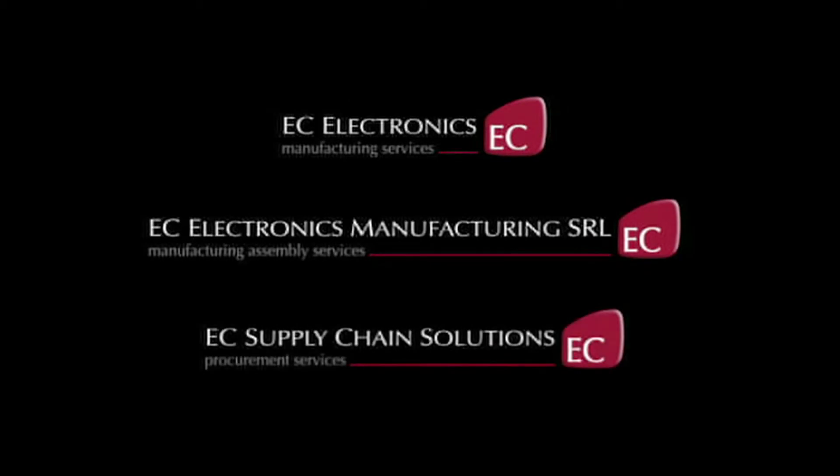For further information on material selection, or to discuss your project's requirements, please email or call one of our technical experts, who would be only too pleased to assist.